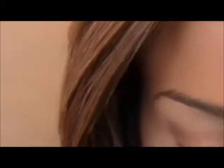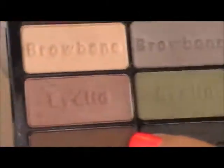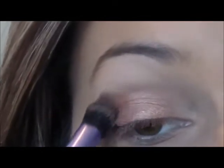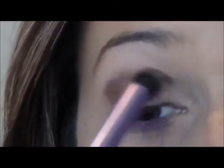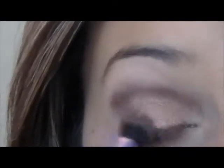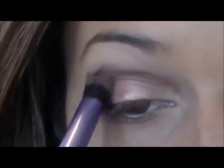So then I'm going to take this color right here and they actually say eyelid crease and define so it's pretty — I mean, you can't really mess it up. And I'm just going to take my Real Techniques large crease brush and I'm just going to buff that right in my crease.